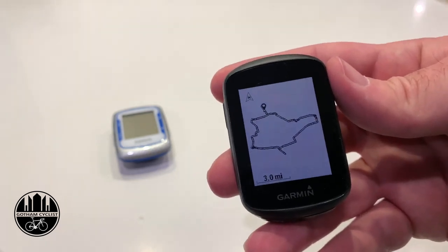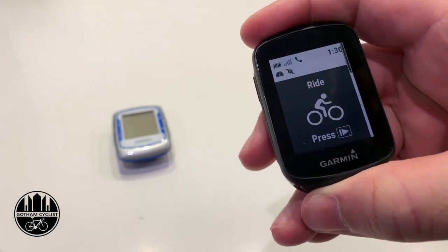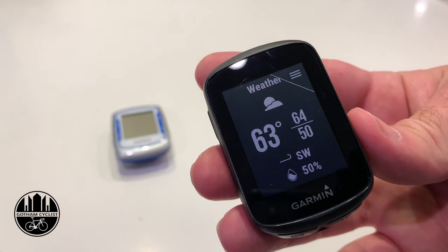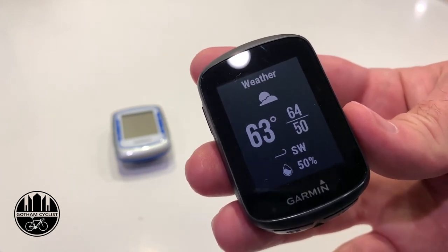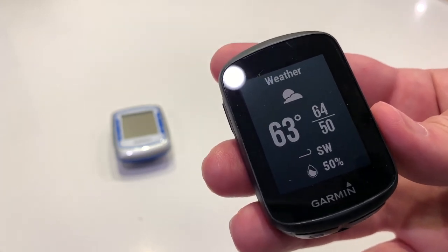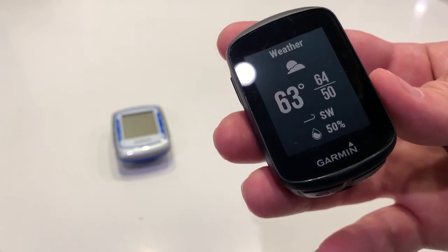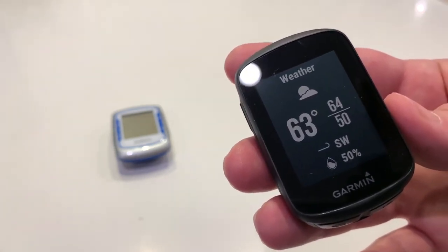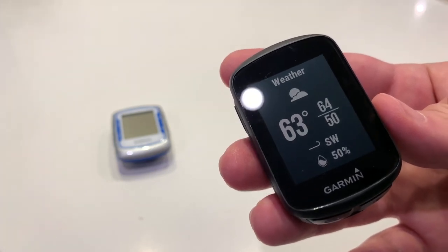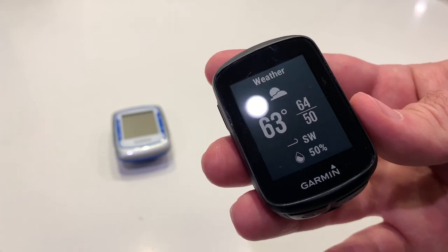You can see it doesn't show any street names, which is usually fine for me. One other quick thing — using the back button on the bottom, you can scroll down and see missed calls, weather, and so on. Overall, if you just care about basic cadence, speed, and things like that, this is an amazing computer. Garmin makes the best hardware for cycling components, but their software is frustrating. I've been dealing with this crazy route-transferring process for nine years because I'm a big navigation guy — I like to explore. I'll likely be switching to Wahoo, which lets you create a route right on your phone and sync it straight to the computer. If you liked this video, leave a comment or subscribe — I greatly appreciate it, and stay safe.